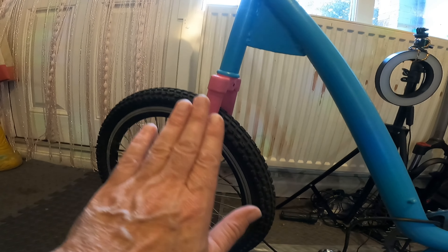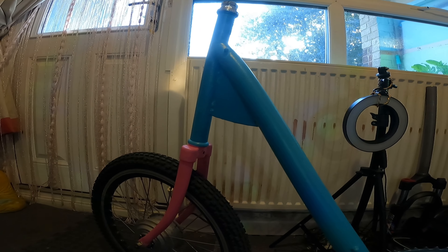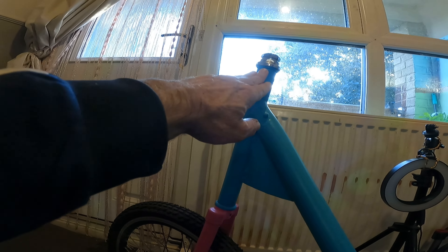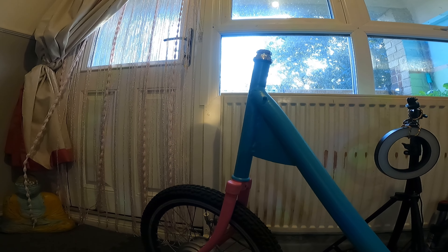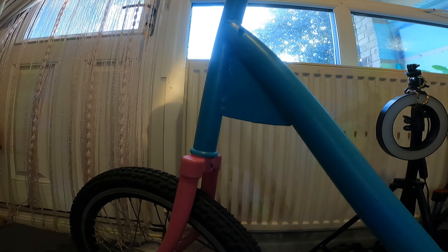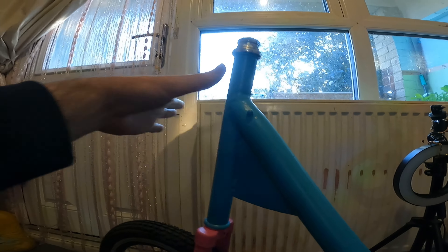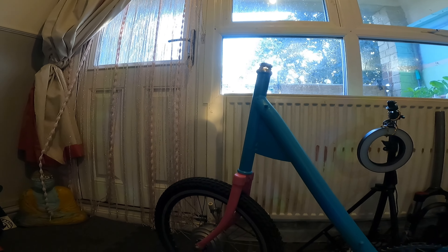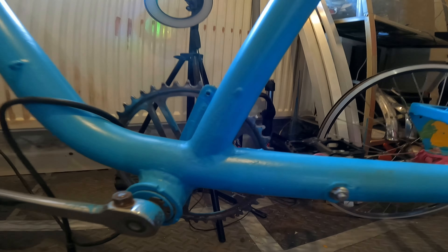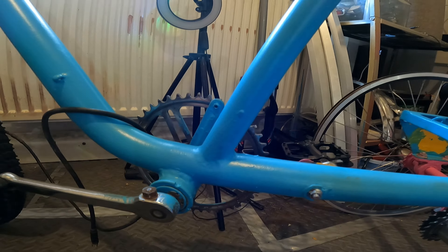I'm going to take the crank arms off — they're really rusty, same on the other side — and the cog. They're coming off. The front wheel is staying on and the forks, but only for now. I'm going to get a tag-along or some hitch to connect from here and go to the back of the trike. There are a few different designs — a ball-and-hitch one, and also tag-alongs for children's bikes that attach to your seat post.